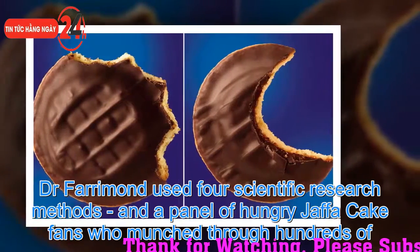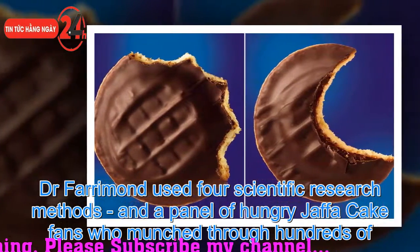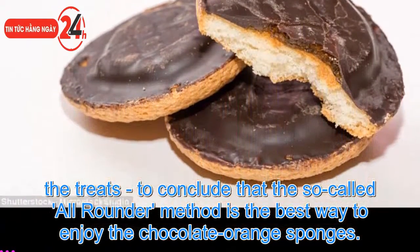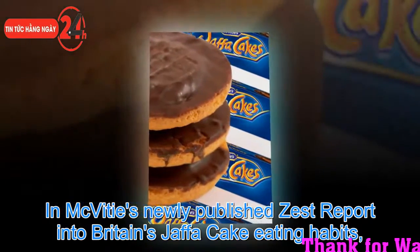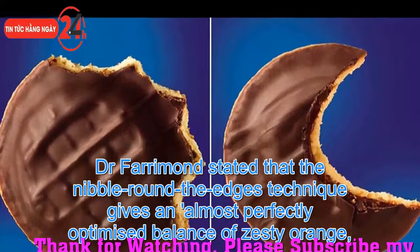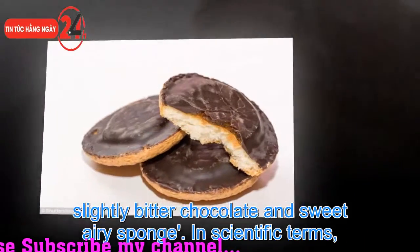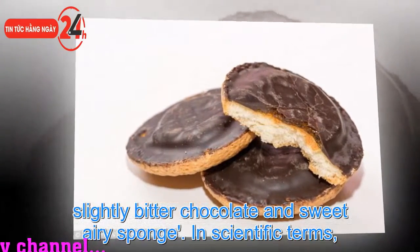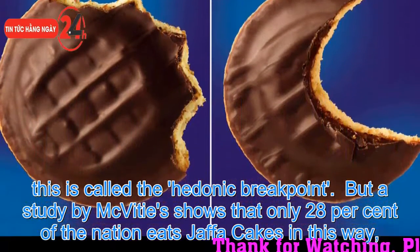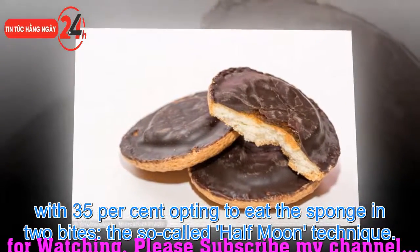The jelly lover method is eaten by 6%, eating the orange jelly from the top first. Dr. Fariman used four scientific research methods and a panel of hungry Jaffa Cake fans who munched through hundreds of the treats. He concluded that the all-rounder method is the best way to enjoy the chocolate orange sponges, as detailed in McVitie's newly published Zest Report into Britain's Jaffa Cake eating habits. The nibble-round-the-edges technique gives an almost perfectly optimized balance of zesty orange, slightly bitter chocolate, and sweet sponge — what is scientifically called the hedonic breakpoint. However, only 28% of the nation eats Jaffa Cakes in this way.